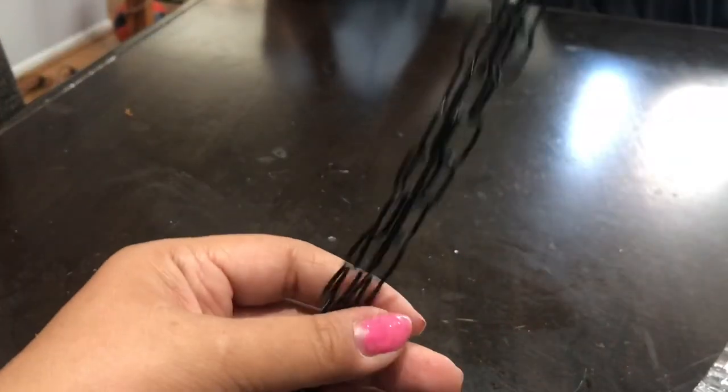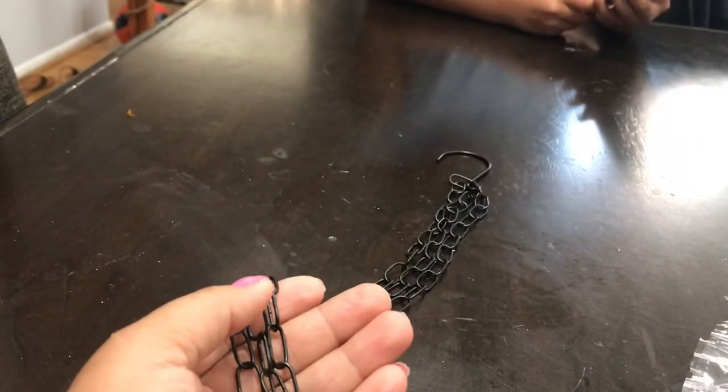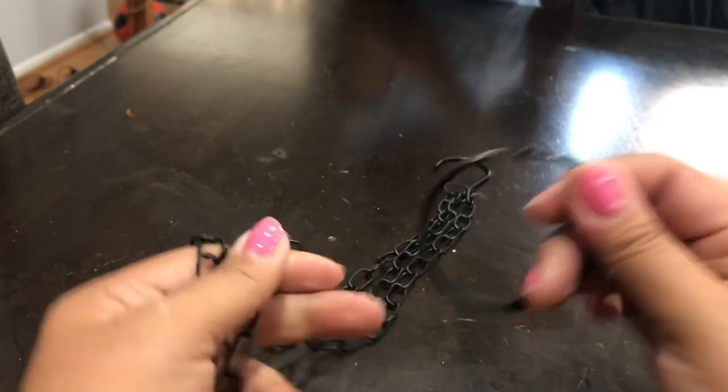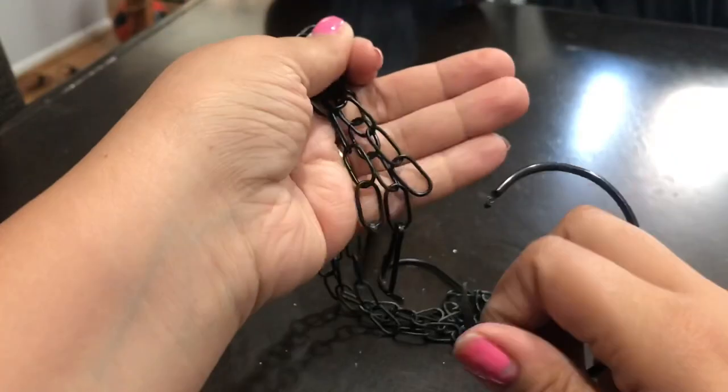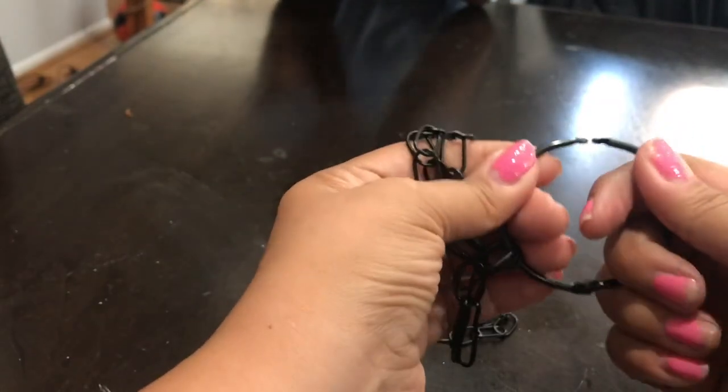So I took the chain off, took one book ring, hooked it on the chain, and I will be gluing the book ring onto the ball. But if you don't have this chain, you can definitely just put the book rings together and it will work just as good - it still looks good.